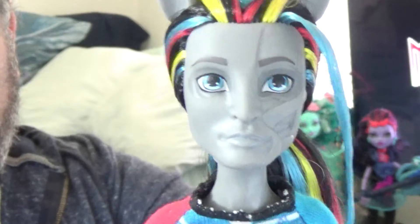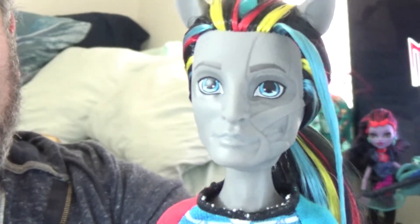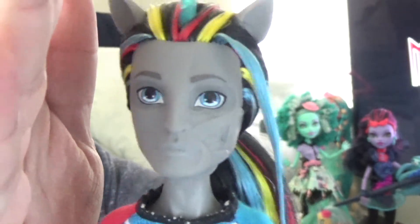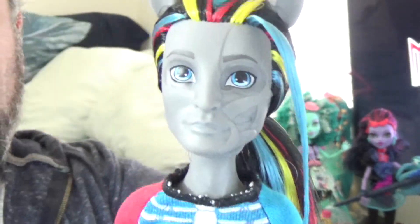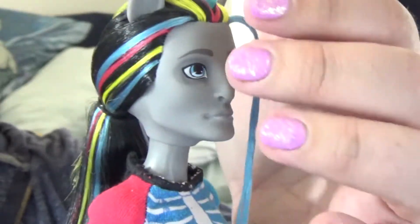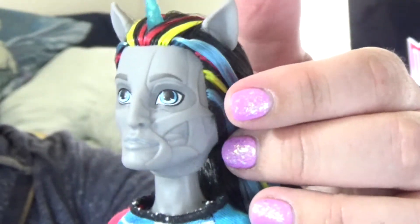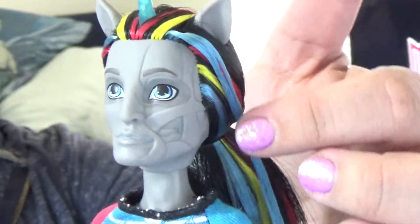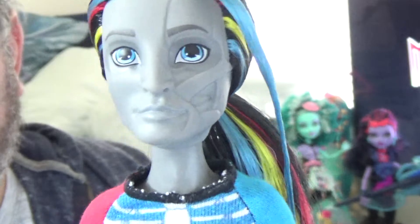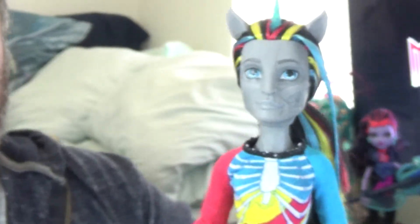He doesn't really come with any other accessories separate from what he's already wearing. So let's take a look at him up close. Here is his face — he is so handsome, and I'm not ashamed to say it. Half of his face looks nice and normal, and the other half looks like the outer layer of skin is showing the muscles to give that zombie feel. He does have a horn, which is a separate piece of slightly harder plastic — clear and that beautiful turquoise blue color.